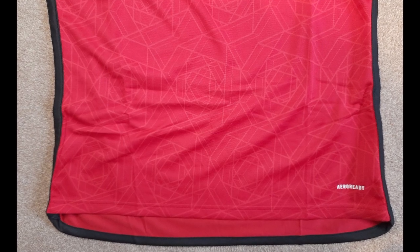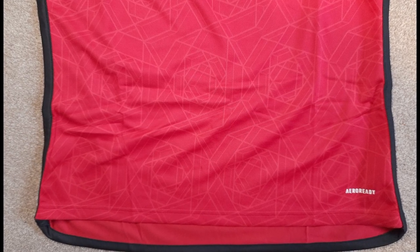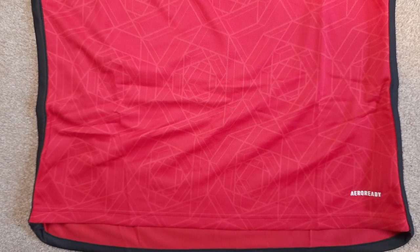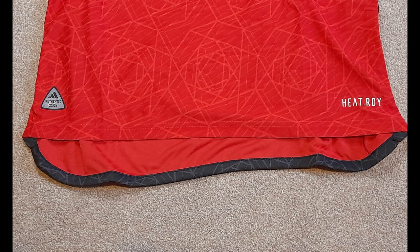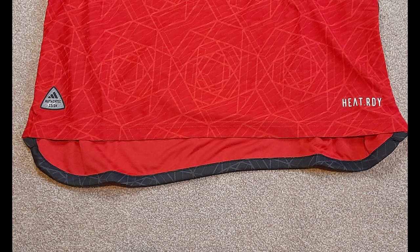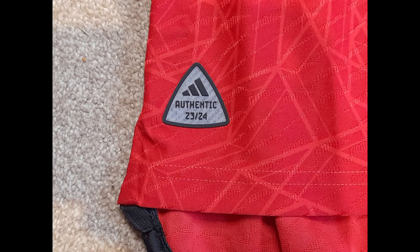If you look at the bottom of the replica version, it does curve at the bottom and the trim is completely black. Compared with the authentic version, you can see a bit of detail on the trim at the bottom — this curves around too. There's also a badge on the authentic saying 2324.